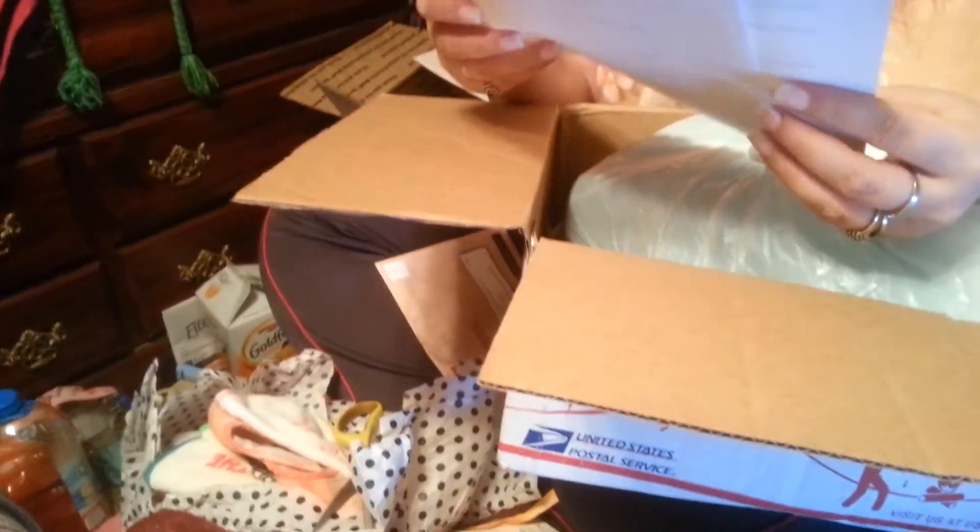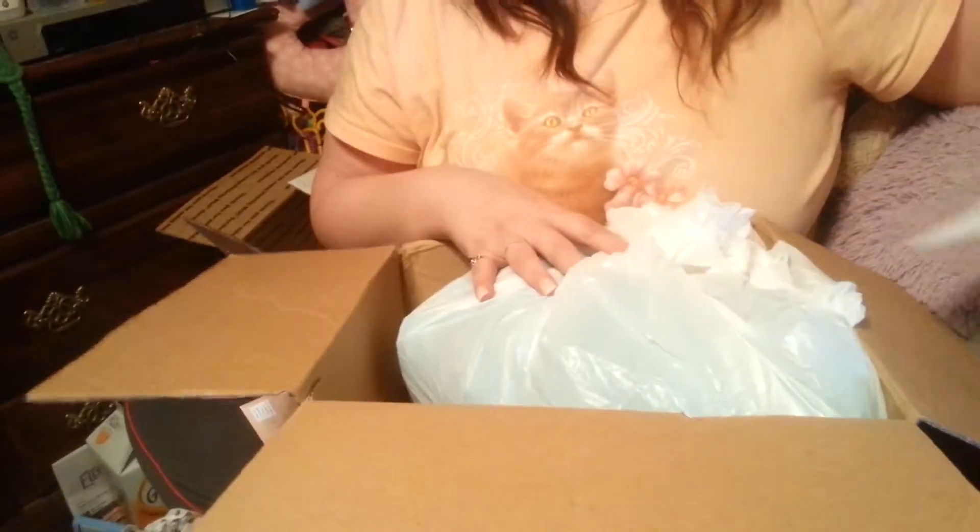Birth certificates. Reborn care instructions. I know how to take care of her. She is adorable.